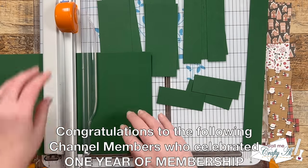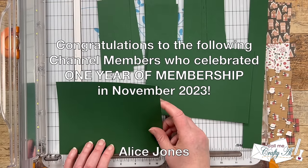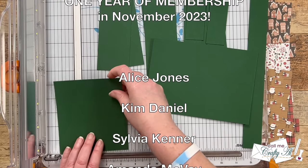While I work on cutting those, I wanted to take a moment to recognize channel members who earned their one-year membership badge in the month of November — their names are scrolling up on screen now.